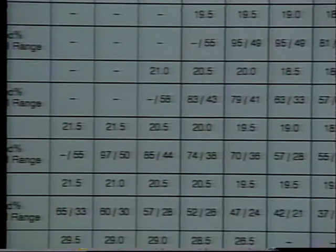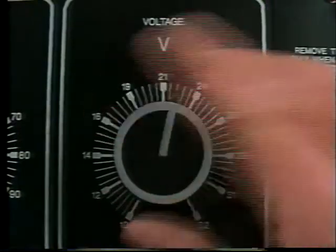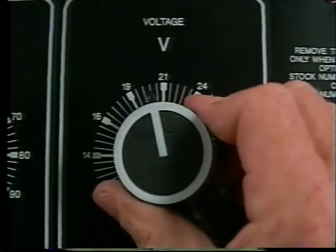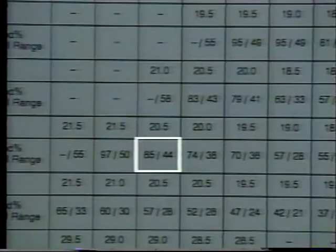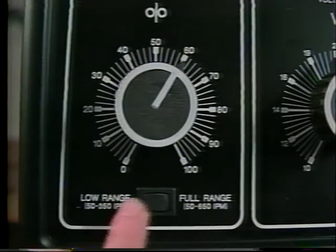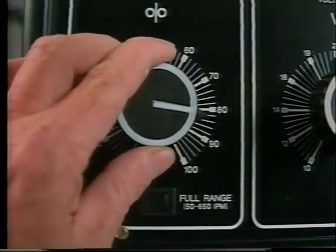These are starting points and will probably have to be fine tuned. We turn the voltage control to 20.5 — remember, these are actual voltage values. The chart indicated that wire speed could be set at 85% low range or 44% full range. Remember, any time you have a choice, use the low range. So we move the switch to the low range and set the wire speed at 85%.